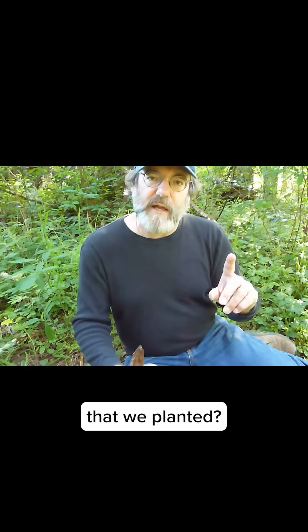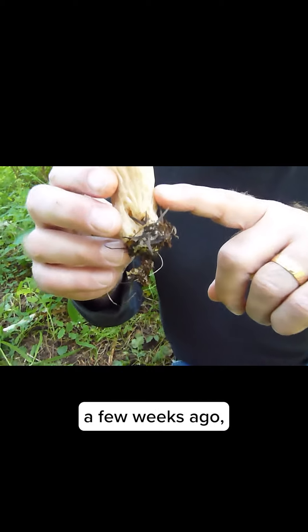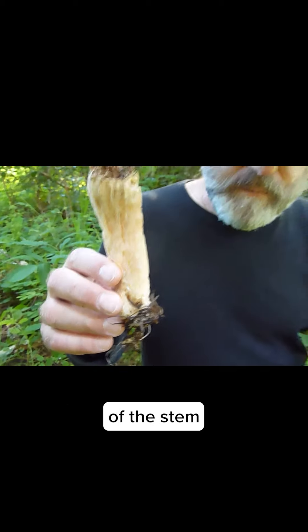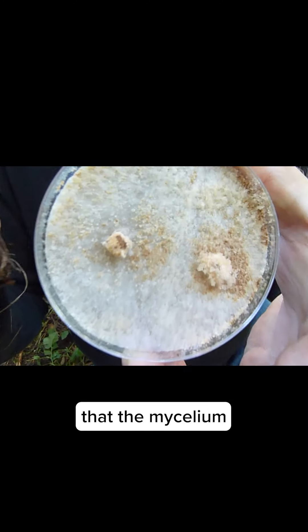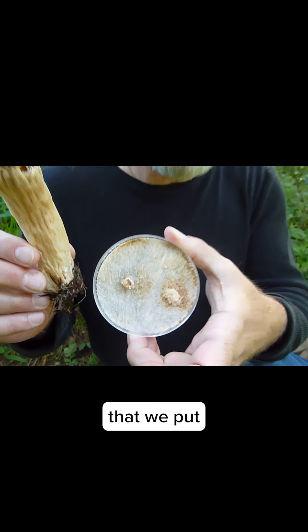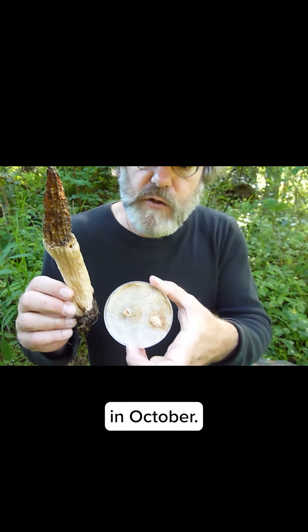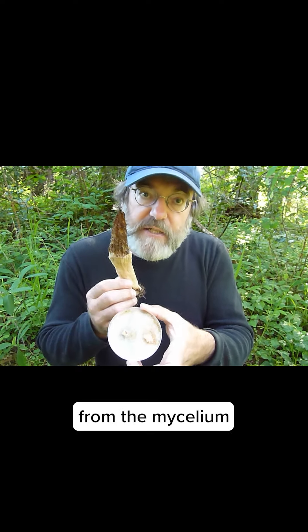A legitimate question is: are these indeed the same morels that we planted? We sought to answer that question by taking a culture. We took a culture of the morels earlier on, a few weeks ago, from the base of the stem. And we grew it out in a petri dish along with the original culture that the mycelium came from — that made the spawn that we put into this bed in October. And so the culture from the new mushroom, the culture from the mycelium that we put into the bed, and they grew together seamlessly.